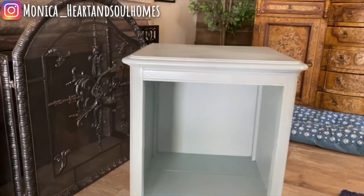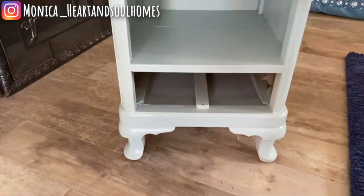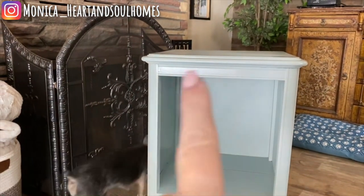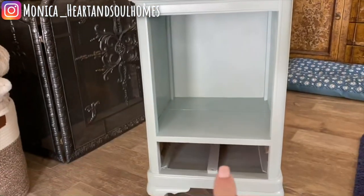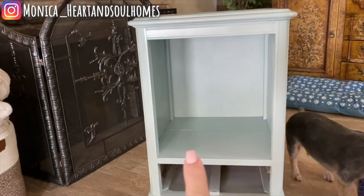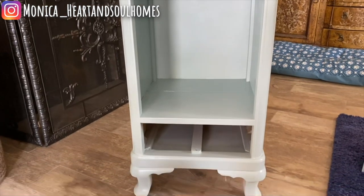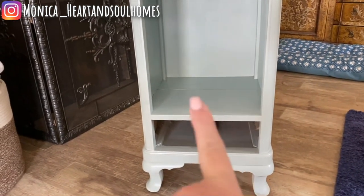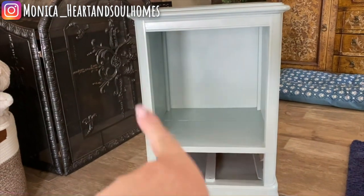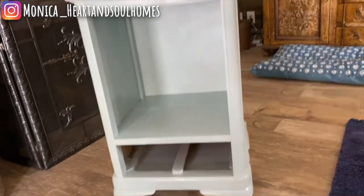I thought it would be better to bring it in and show you the color inside. It's just the palest blue — it's called Serenity Blue. What I ended up doing was one base coat of chalk paint in white all over. I found the varnish — I tried to remove it, put something on, but the spray paint was just sliding off. So I did one really good coat of white chalk paint, let that dry, and then went in and sprayed two coats of the Serenity Blue chalk paint. I just love it.